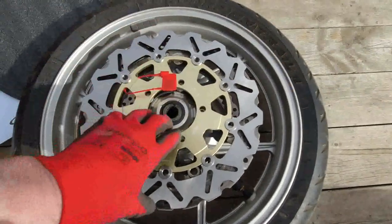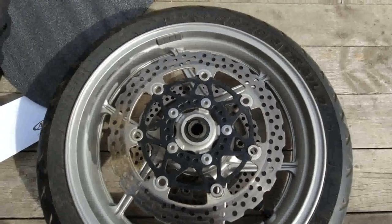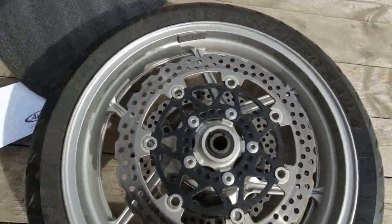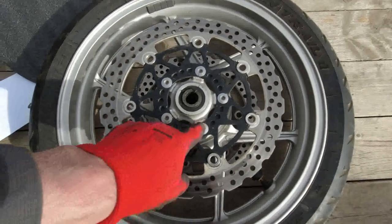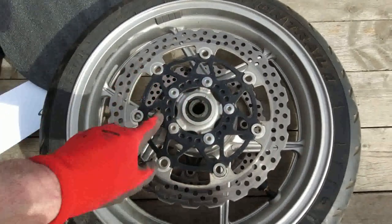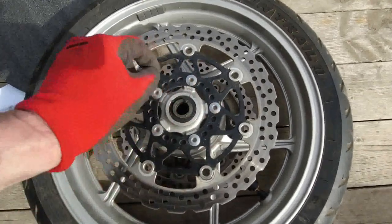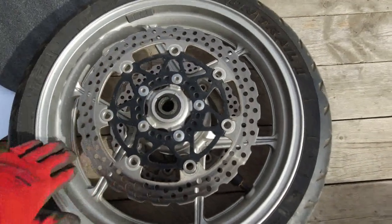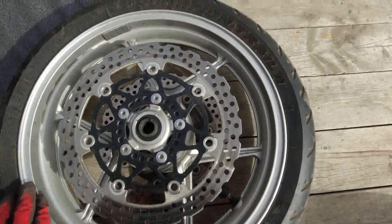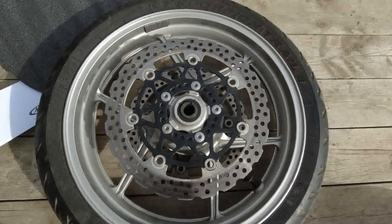I'm going to be cleaning up areas around here and do a little review of what these look like. I can't ride it today — my drive is still way too muddy. I'll be taking out the bolts here and polishing them up. I won't bore you watching me do this; it's fairly straightforward — take these out, re-torque them back in, do one side at a time. I'm also going to be cleaning my wheel rim up as well.